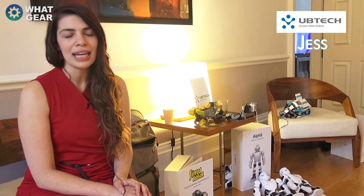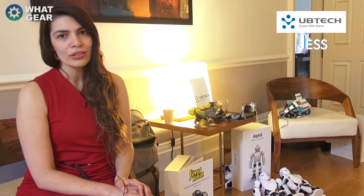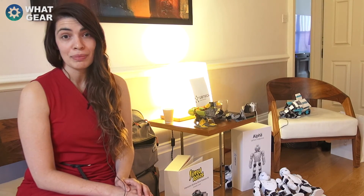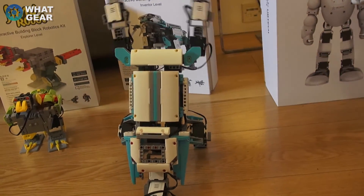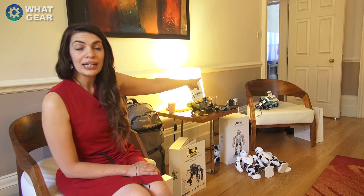We're currently stocked in Toys R Us, Argos, Amazon, The Box, and Maplin. We're talking to more retailers ahead of Christmas. The Alpha currently retails at £399. The entry level Jimmu is £149 and the inventor level Jimmu is £299.